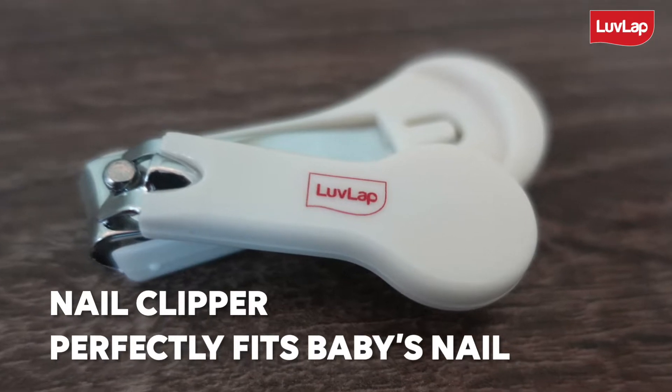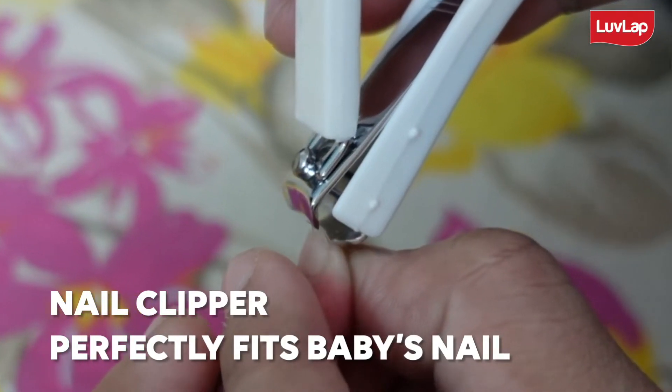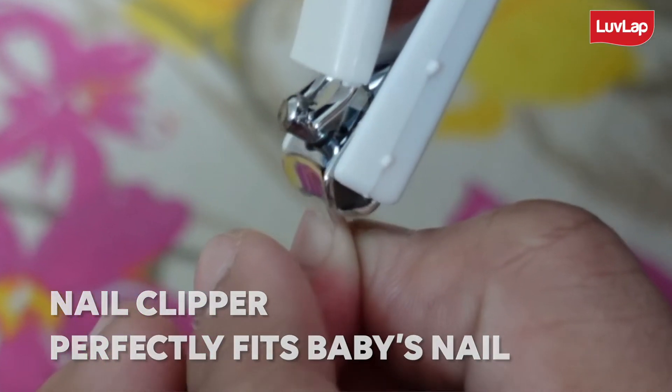The nail clipper is also specially designed for trimming your baby's nails, perfectly fits baby's nails and avoids any kind of injuries.